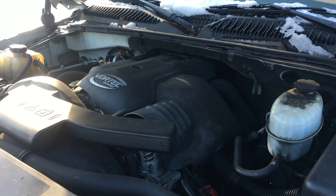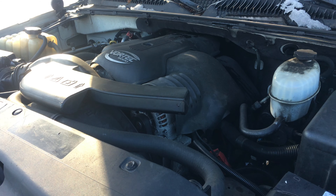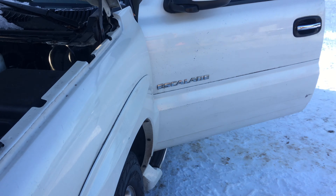Hey and welcome to Just Chevy Trucks and LSX for you. Today we're taking a look at a great running LQ9 — in an Escalade.